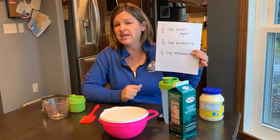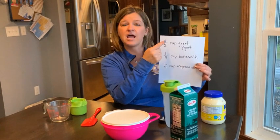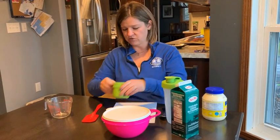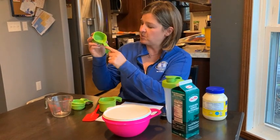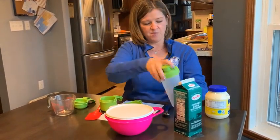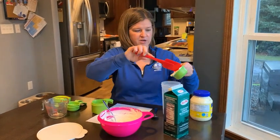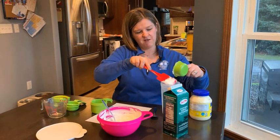If we can remember, one half means that there are two parts to the whole, and I'm only using one of those parts. So for my Greek yogurt, I need to find my measuring cup that matches my fraction. You probably can't see it, but on here it says one half cup. So I'm going to measure out my one half cup of Greek yogurt. I've filled up my half cup and I'm going to put it in my salad dressing container right here.